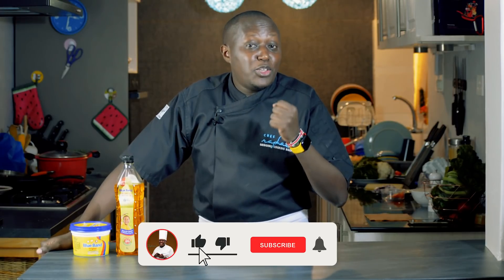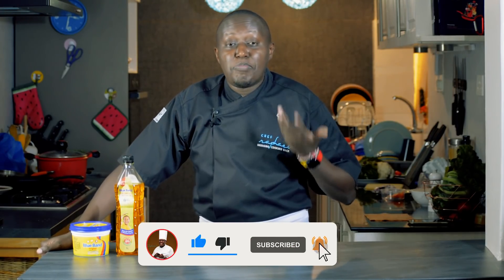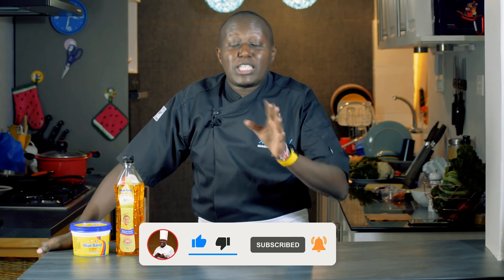Hi, I'm Chef Raphael and welcome to another episode. Make sure you subscribe so that you're notified whenever I have a new recipe out. My show is all about bringing cooking back and basically making you a better home cook.